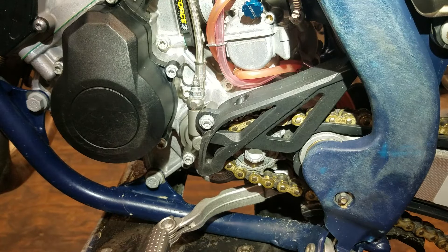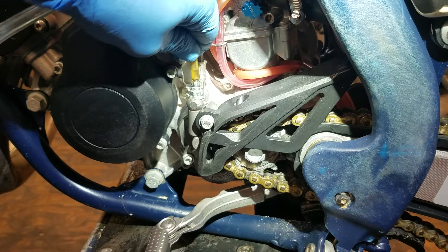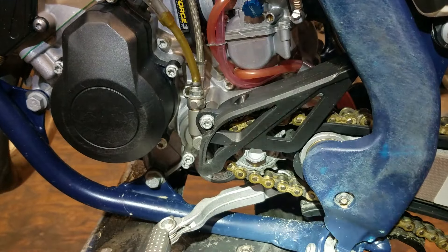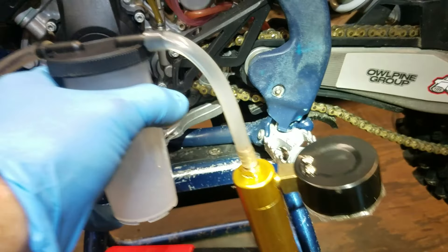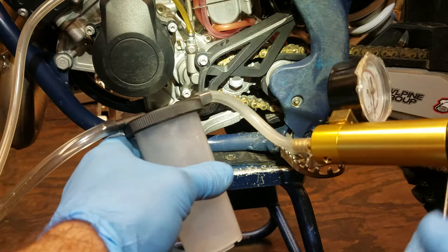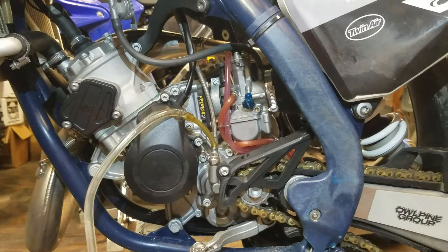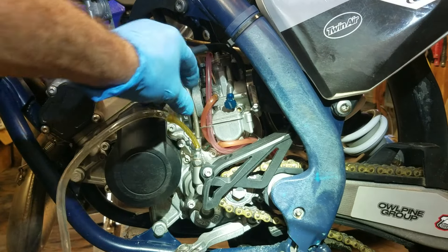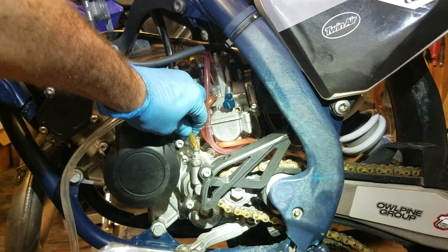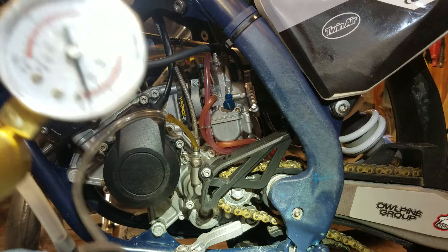You'll see it start pushing a little bit of fluid out — that's just gravity bleeding; the gravity from up top pushes it down. You hook that up, start creating a vacuum. You can see the air bubbles now. You will see air bubbles because this little fitting doesn't seal perfectly, but that's okay as long as it's sucking on it.